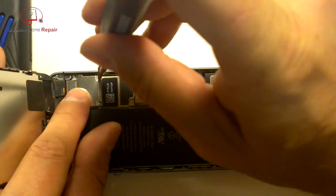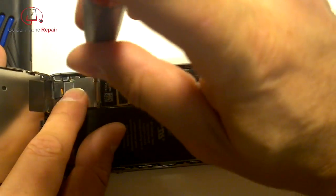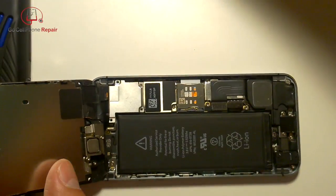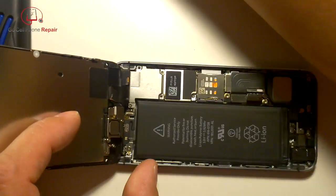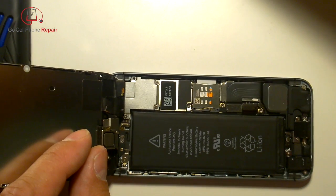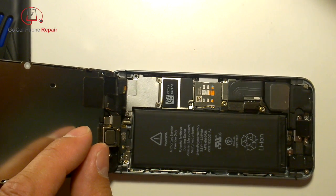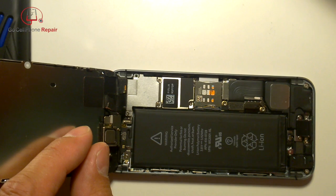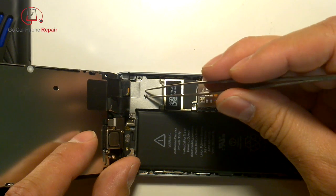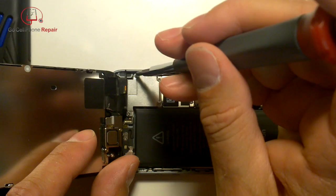Start with the screws that will actually stick to the driver. Then remember there is one last screw you'll probably have to set in place using your tweezers, because getting it to stick to the driver is usually not possible. Just set it in there and then tighten it down.